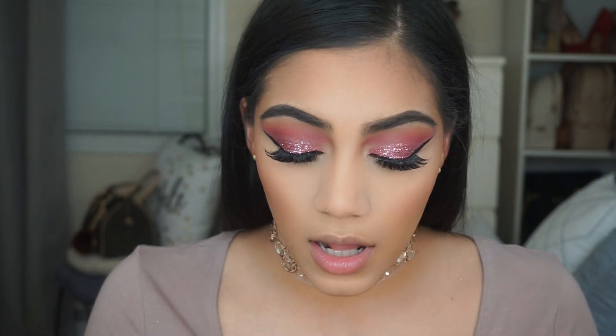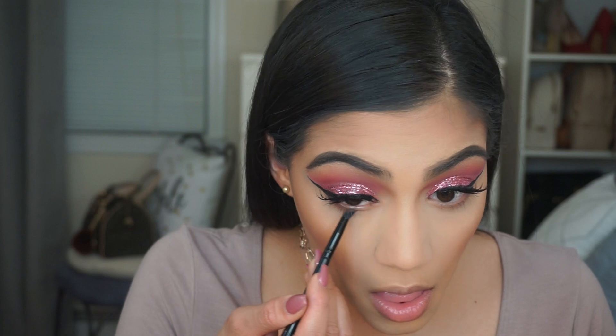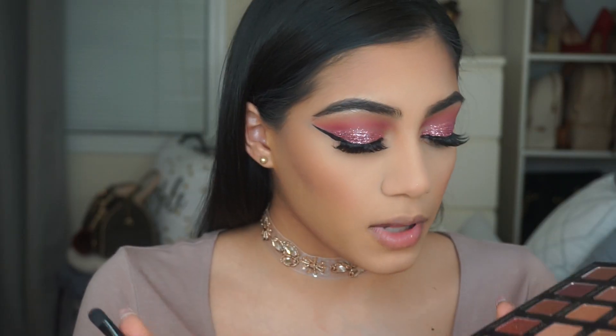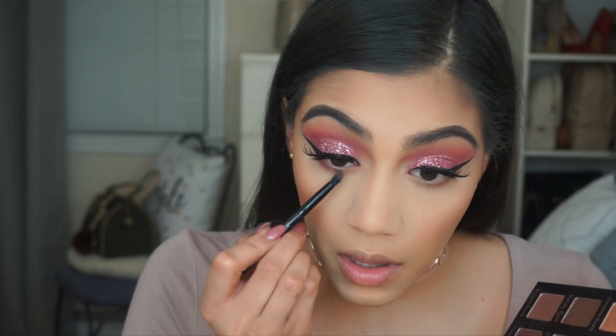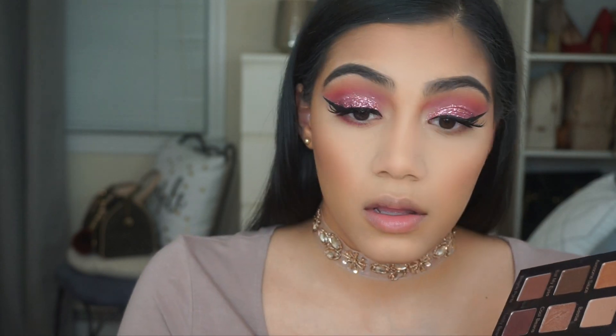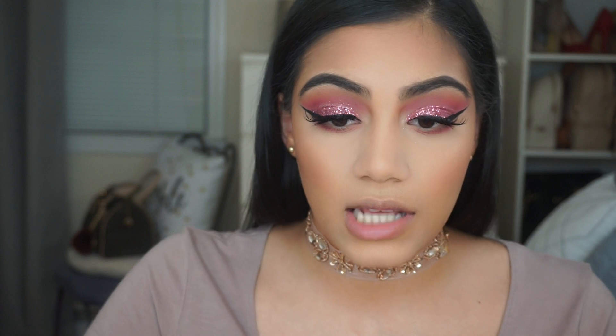I'm going to take the shade Tuscan Sun and apply this on my bottom lash line, then I'm going to apply the shade Wine and Dine as well. For mascara I'm going back in with the L'Oreal Telescopic mascara.